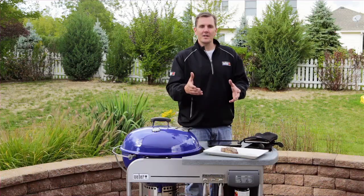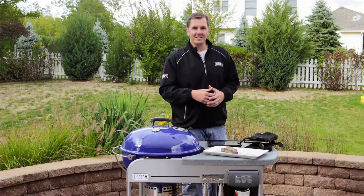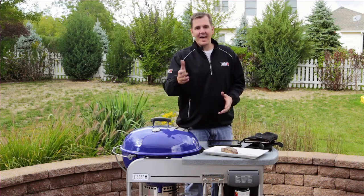If you have any other questions, you can find us at weber.com, refer to your owner's manual, or call our customer service at 1-800-446-1071. And always — happy grilling!